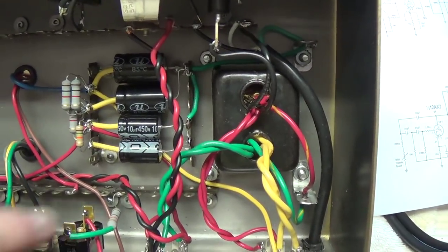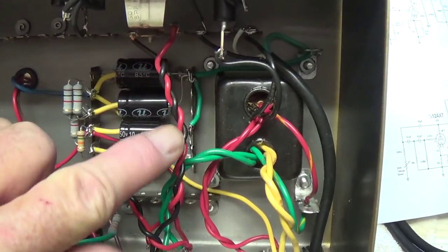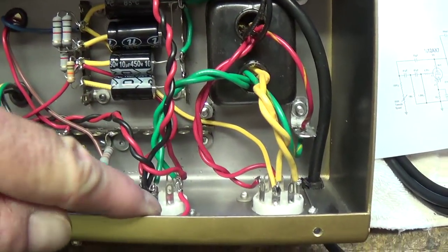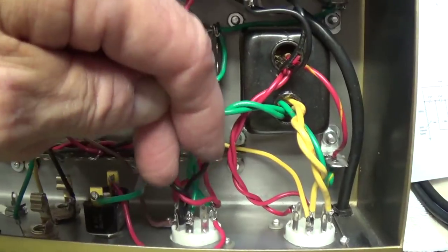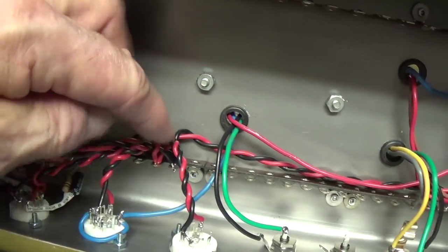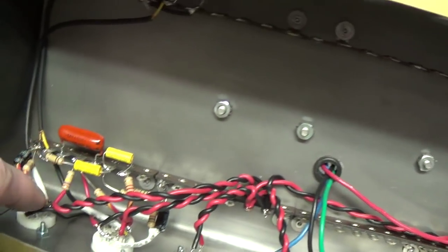Now all the 6.3 volt AC wiring is in place — this is for the pilot light. Notice how it's tightly twisted and comes down from above on the socket rather than wrapping around like a snake. Here it comes down to this terminal strip and then it feeds all four of the 12AX7s.